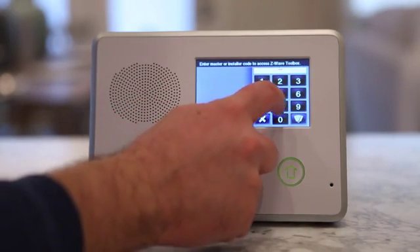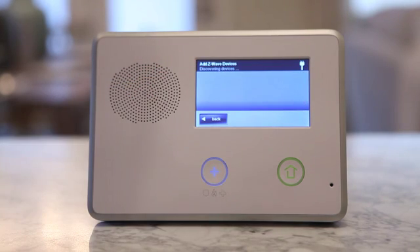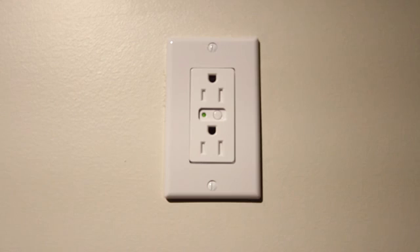From the Z-Wave Toolbox screen, press the Add Devices button. The Go Control panel will display Discovering Devices and wait for a signal from a device.